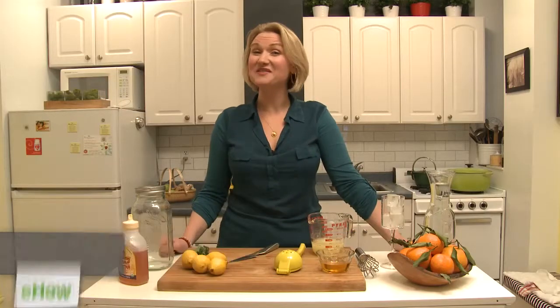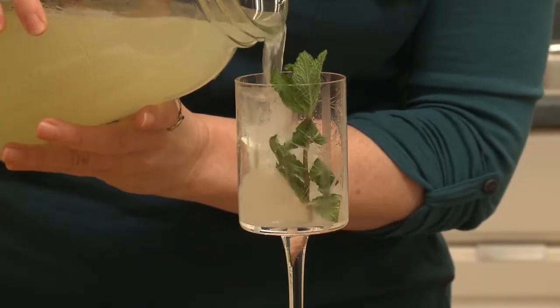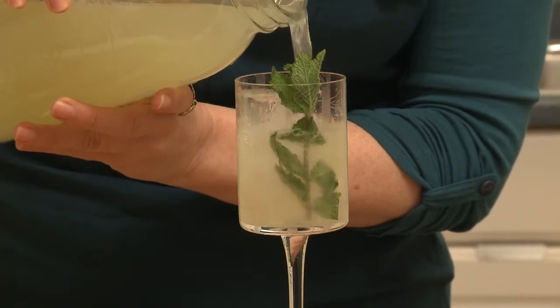Hi, I'm Abra Papa from NutritiousAmerica.com and this is Organic Food. Let's talk about how to make lemonade with organic blue agave sweetener. Let's get started.